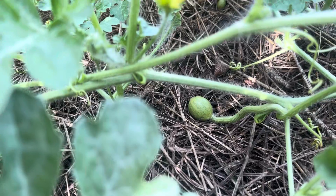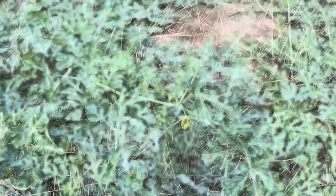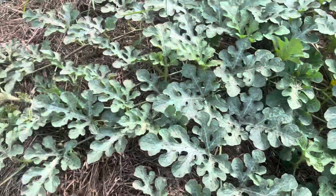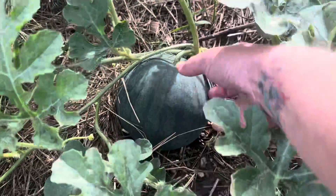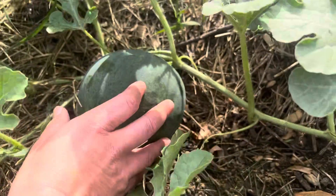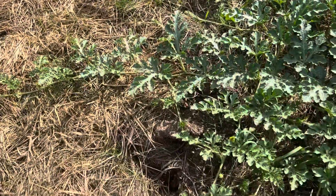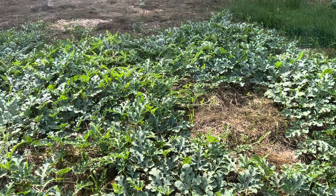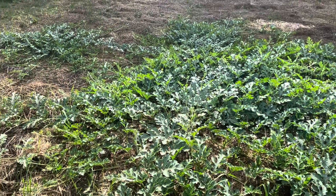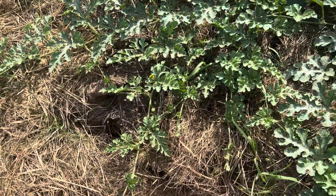We have some mini watermelons growing and tons of flowers all throughout here where we will be getting more. There are so many growing throughout here. Here's a good one — look at that baby. It's not quite ready yet, but it's a really good size. Another one growing down here. Just tons and tons of growth and tons of watermelons popping up, little baby ones and flowers for more to grow. And when we did a normal soil garden, we planted more than just four, but we never had this kind of growth. So this is just amazing to me.